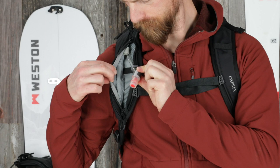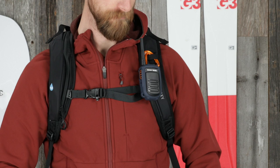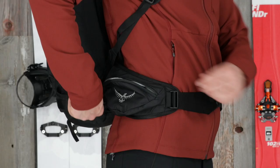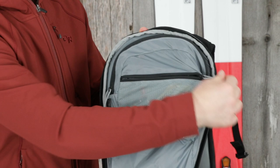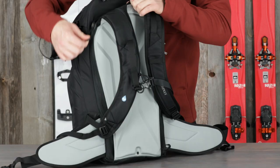Additional features include a tuck away ice axe carry loop and attachment point, a zippered insulated hydration hose sleeve, webbing attachment points on the harness for a radio or GPS unit, dual zippered hip belt pockets, and an internal zippered stash pocket with key clip.